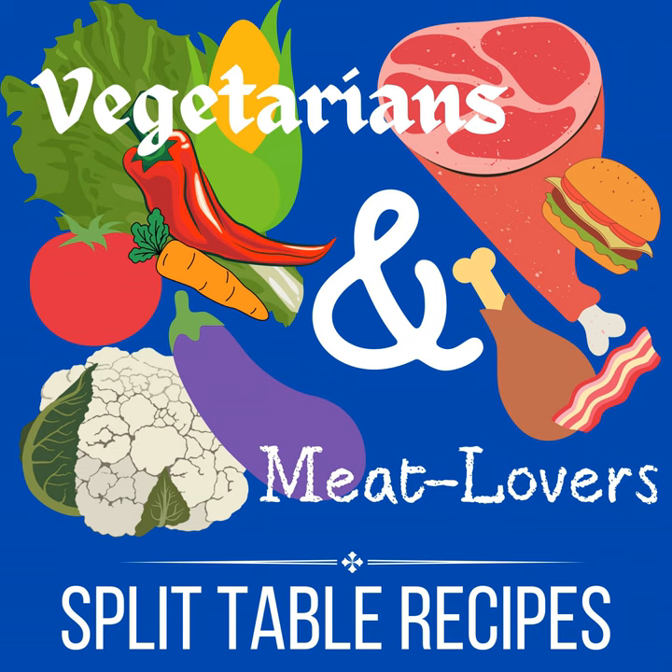I'm almost 50 — I am 49 — and I've been cooking this way since I was a teenager. I became, for unfortunate events, the cook of my family as a teenager and I was already a vegetarian. So I've literally been cooking this way since I was a child, a teenager. So I have things to share.